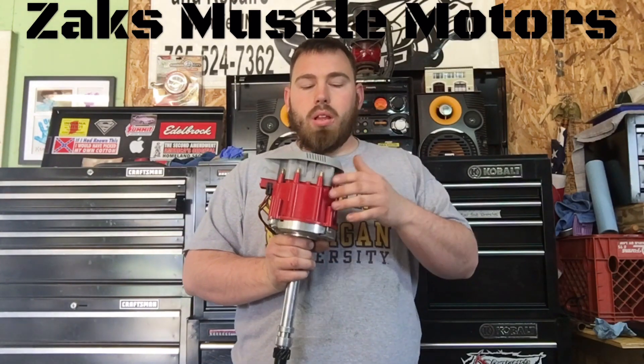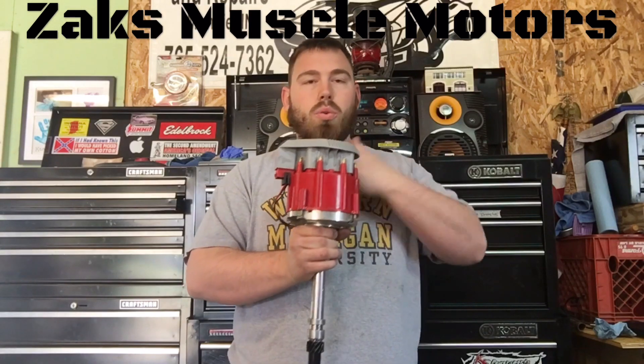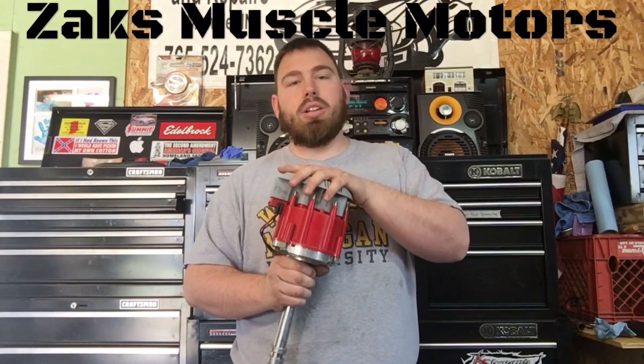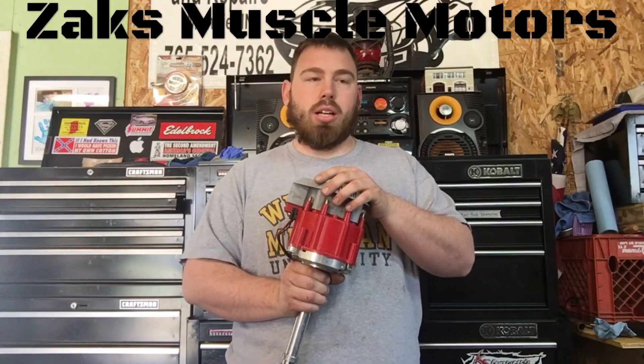I had a viewer ask me: the motor is out of the truck, I got all the wires off, I don't know how to put them back together — what are these wires for coming out of the distributor? I'm assuming that he's got an HEI distributor, and that's probably the case, especially when you're in a '77 — it's probably HEI.